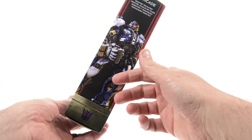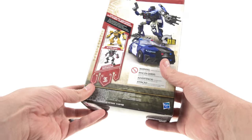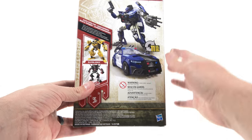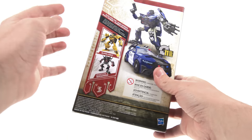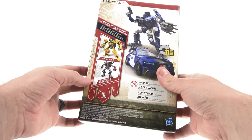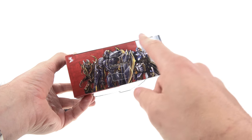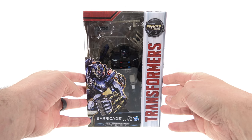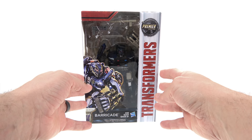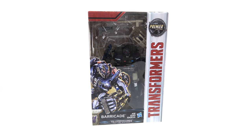On the side there's another image of Barricade and it says he's a 'sinister trickster,' which is kind of weird I guess. On the back you've got images of both his robot and vehicle mode, as well as other figures in the first wave — Bumblebee and Decepticon Berserker. The top panel shows Berserker, Barricade, and Megatron. There are a lot of figures I'm looking forward to in this new line, though there are also a lot of repaints.